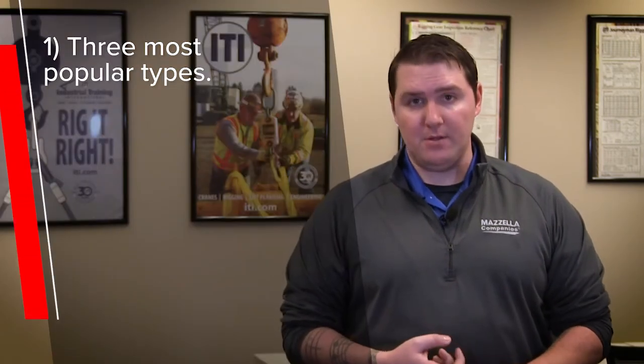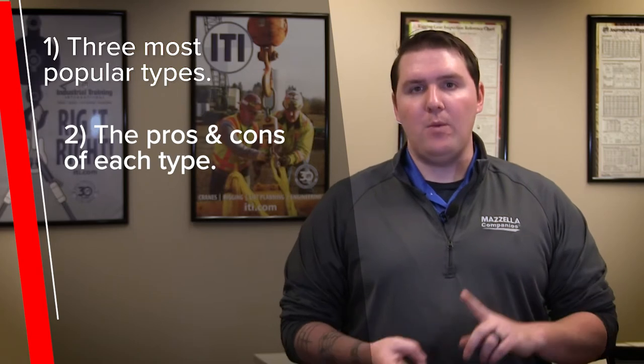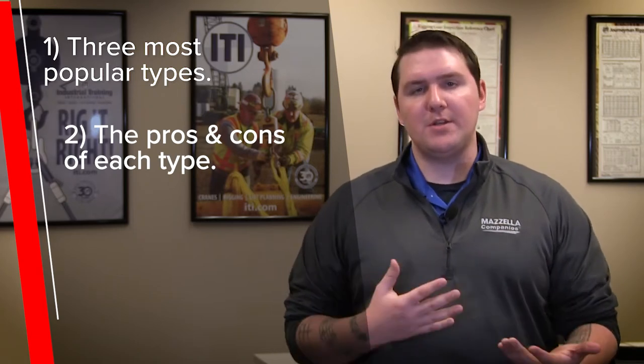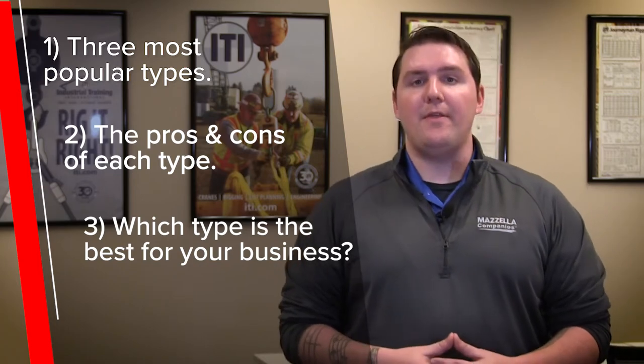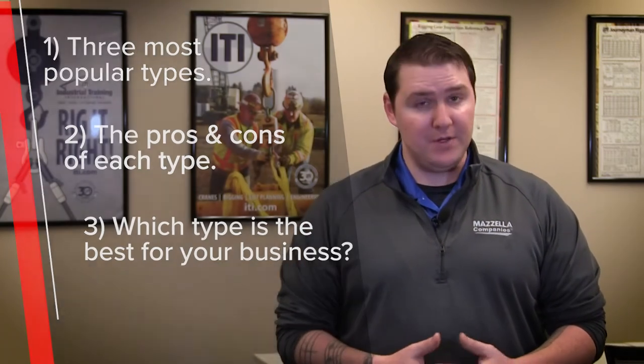In this video we'll cover the three most popular types of crane electrification, the pros and cons of each, and then we'll wrap up by talking about the best way for you to determine what's best for your business. To help me tell this story, I reached out to Matt Van Tagge, a draftsman for Progressive Crane — there's nobody else I'd rather have explain the different ins and outs of crane electrification.